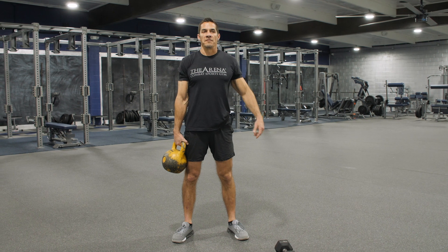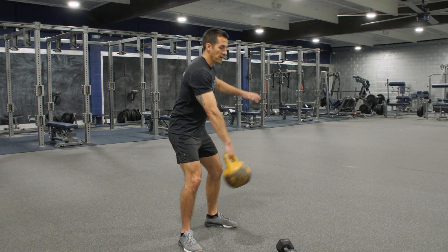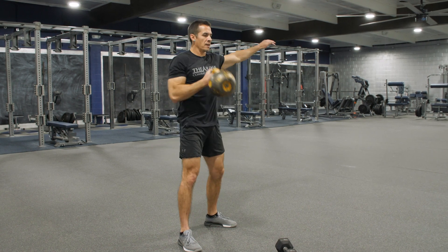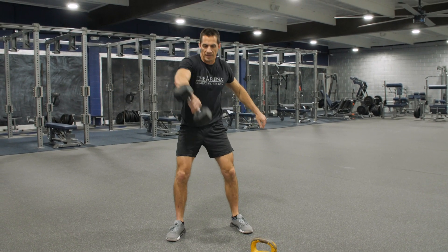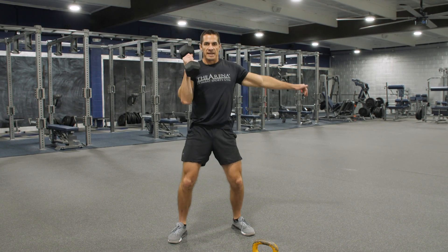For our first round, in the very beginning, we have five clean and presses on each side with our kettlebell or our dumbbell. We swing that bell out, pop it right up to the clean, press it overhead. We're gonna do that five times on one arm, five times on the other. If you use a dumbbell, same thing — just make sure you turn the dumbbell in, swing it out, pop it, press. Just don't clip yourself in the knees or legs with that.